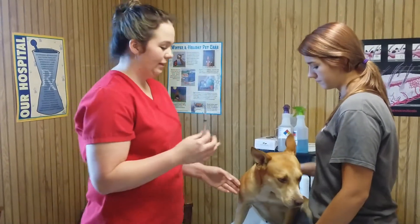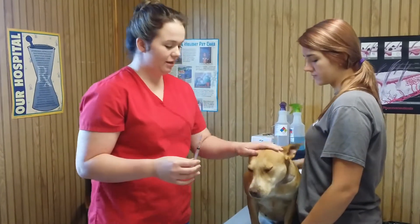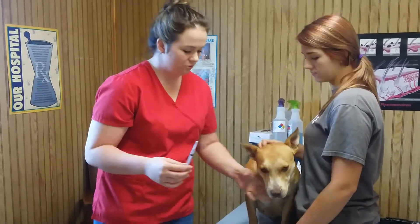My name is Hallie Chilgo and I will be performing a jugular vein puncture today. This is Jackie, and Hattie is my holder.